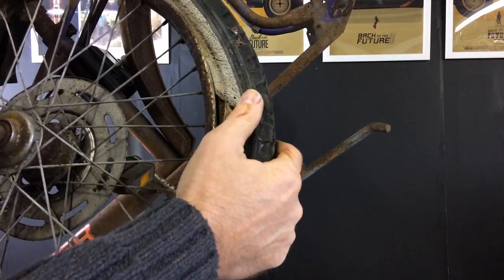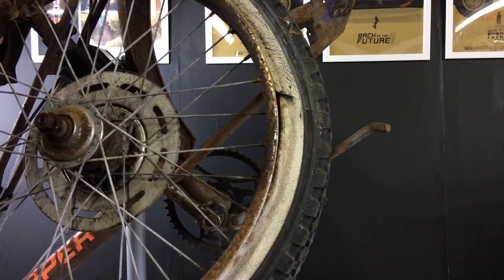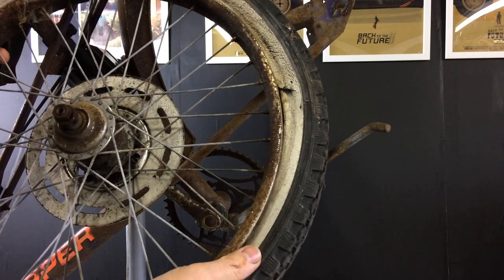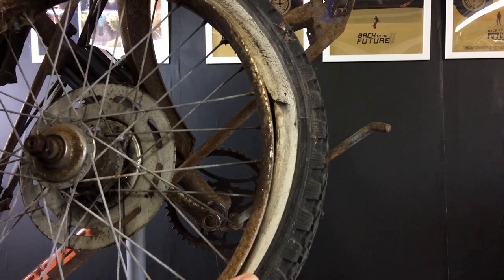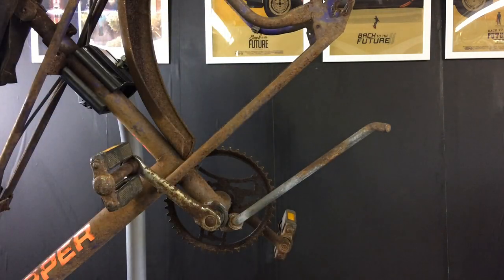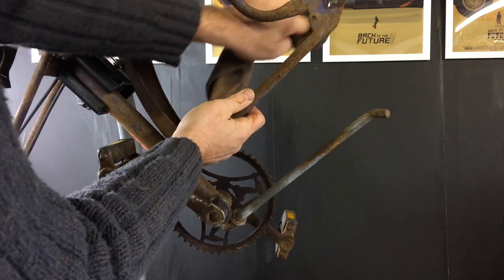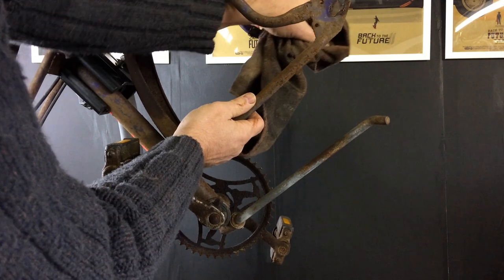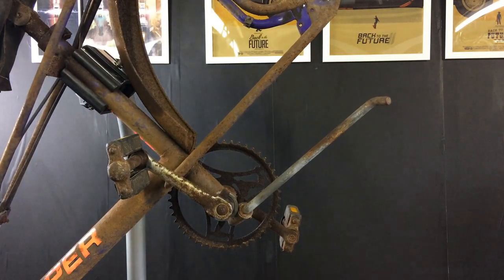I've also been looking at this tire — I think this is a replacement tire from back in the day. I have seen bikes that even when fully restored have white walls instead of red lines, so if anybody can advise me on that, it would be useful. I've also been trying to find the frame number — I believe it's on one of these dropouts, but there's no marking on that side, so let's go to the other side.